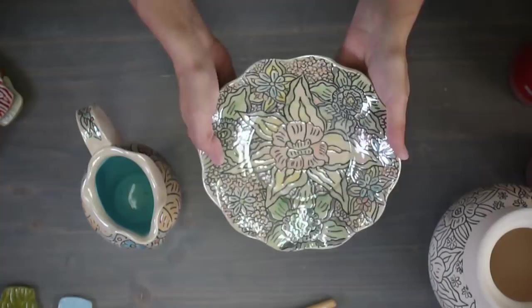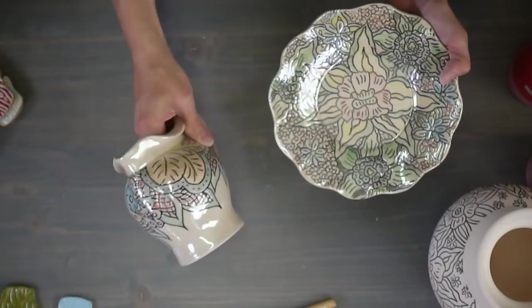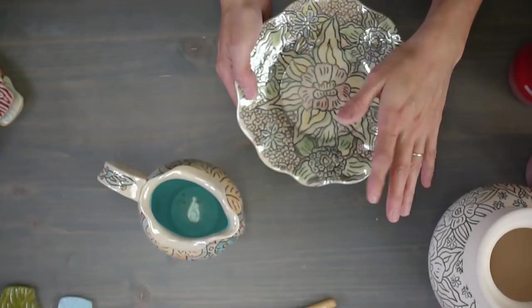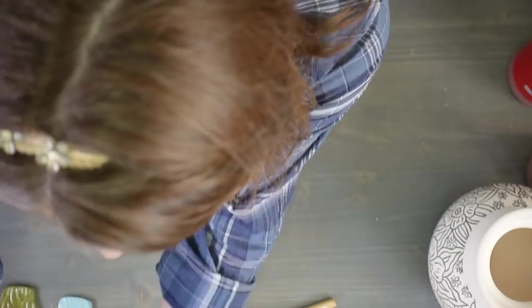Here's a finished plate that I did - it has clear glaze on top, and after it was fired I put mother of pearl luster on and fired it a third time. So this piece has been in the kiln three times. You don't have to do the mother of pearl luster, but sometimes when I do these pieces I really like to. The inside of this picture is my chun blue. That's what we're going to do - I'll show you how I do this.